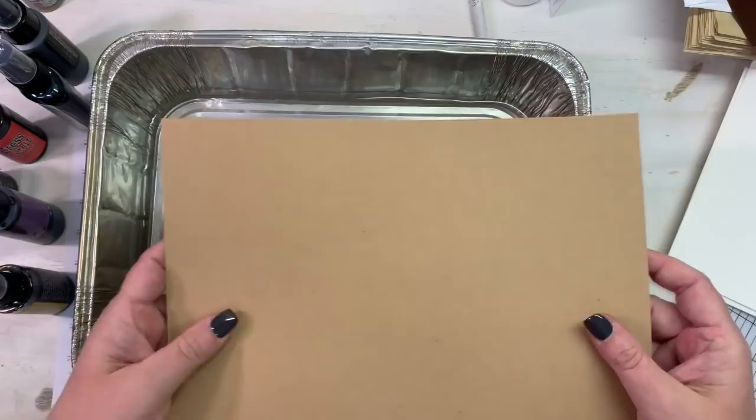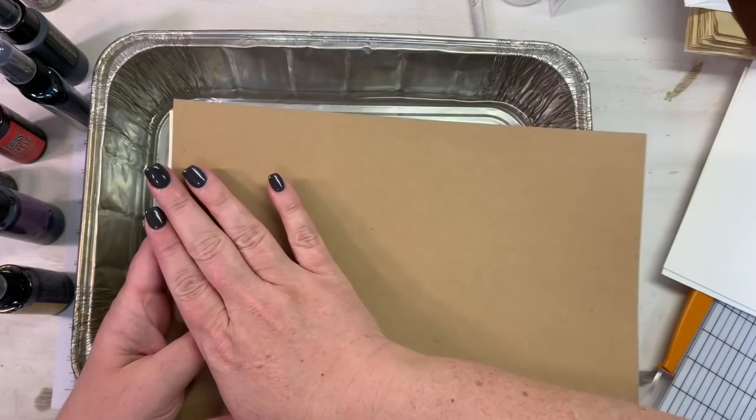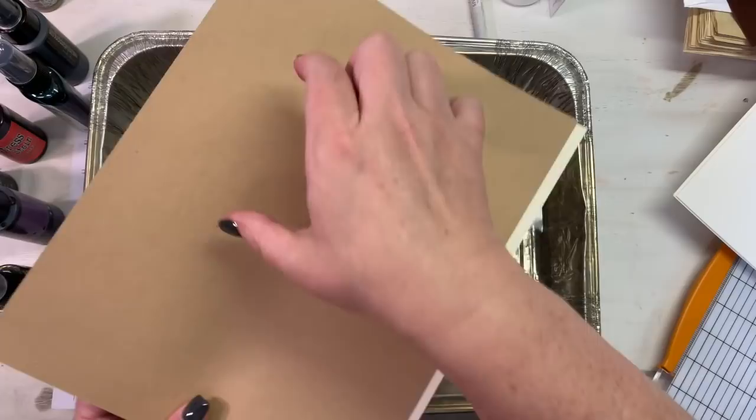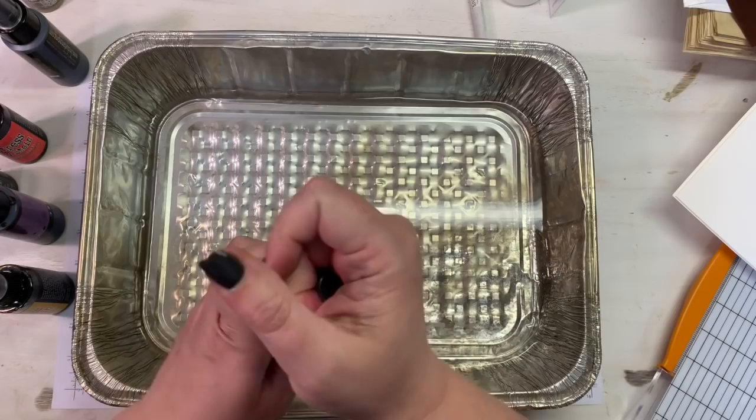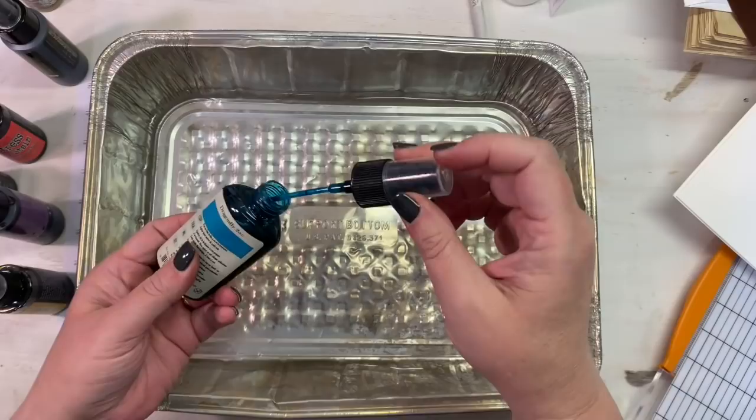I thought about going ahead and cutting up the pieces but I think it's going to be easier to just do two large pieces, let them dry, then stamp on them and cut it apart — kind of like a master board. Maybe that's what this is: a watercolor master board. I have some craft and ivory cardstock that I'm going to cut into tag shapes, stamp a background on them, then cut the watercolored pieces smaller than the tag base and mount them on top.